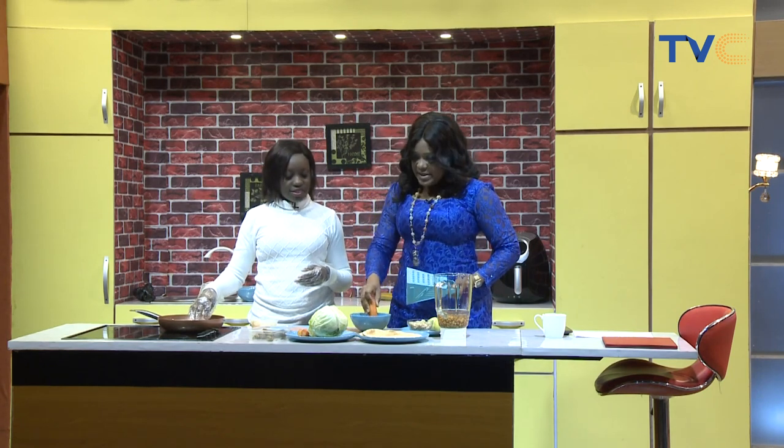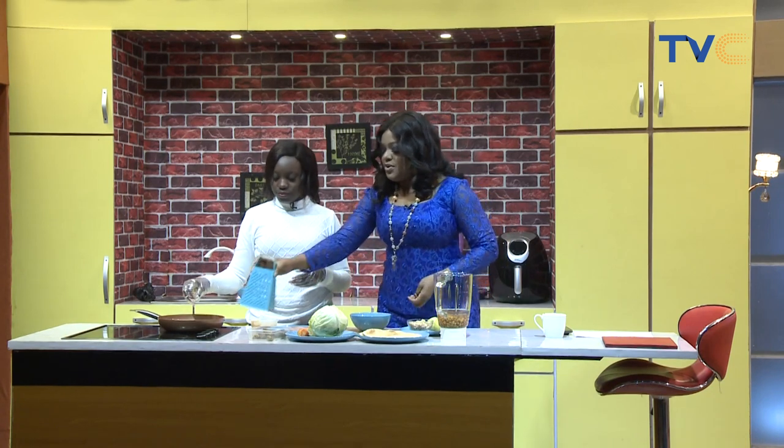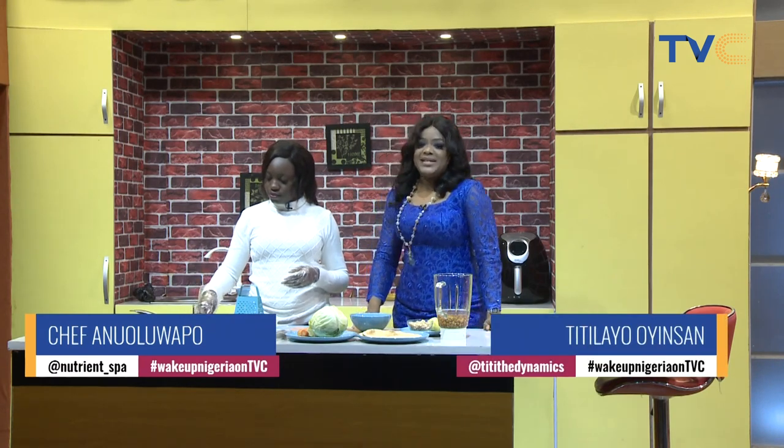It's going to look something like this at the end. We've started the process — all the ingredients need to be prepped for the beef wrap, and we're going to be taking a quick break while that happens. Make sure you stay with us.